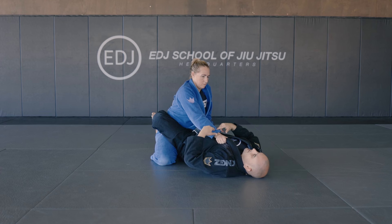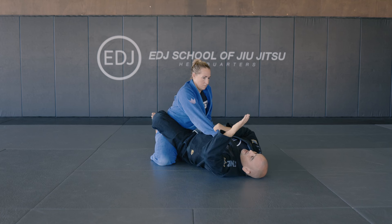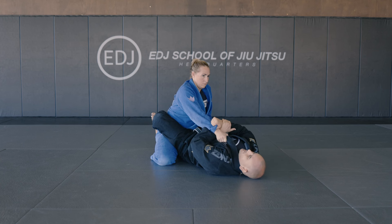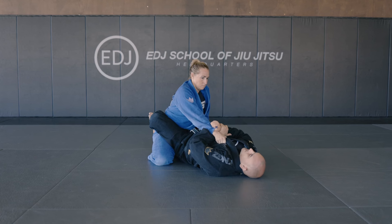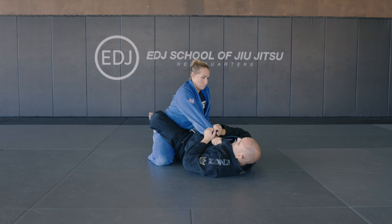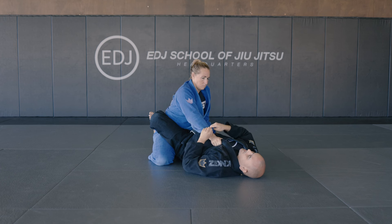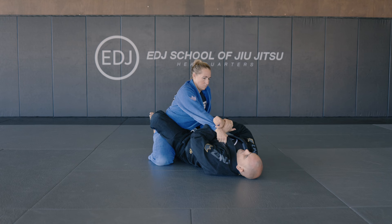I'm gonna focus on the grip that is on my chest. You can have a cross grip on the sleeve. The other one is gonna come under the wrist and grab my own wrist. This helps you to break that grip on the collar. So I'm gonna go here under, grab your own wrist, and start breaking that way.